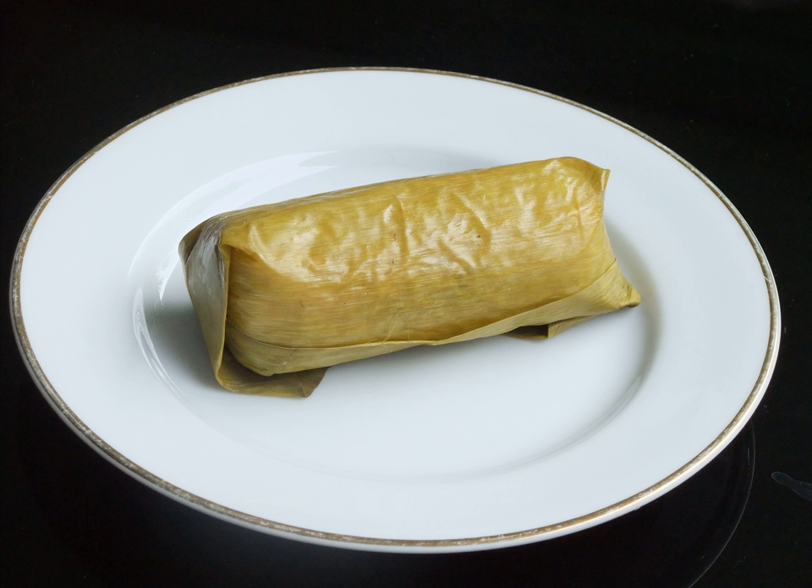Arem-arem is an Indonesian Javanese snack made of compressed rice cake in the form of a cylinder wrapped inside a banana leaf, filled with diced vegetables, tempeh or ongkam, sometimes also filled with minced meat or abon, beef floss, and eaten as a snack. Arem-arem is often described as a smaller size lontong snack with fillings, thus sometimes also called lontong isi.